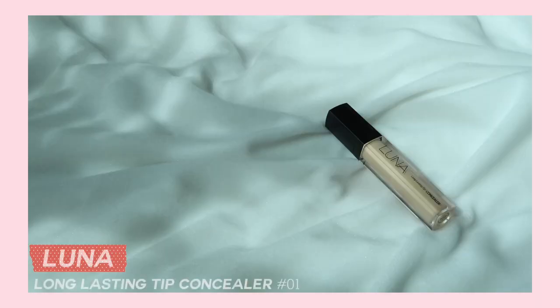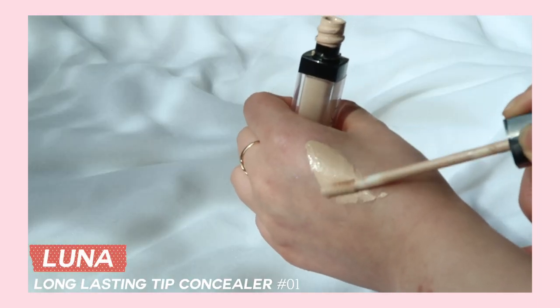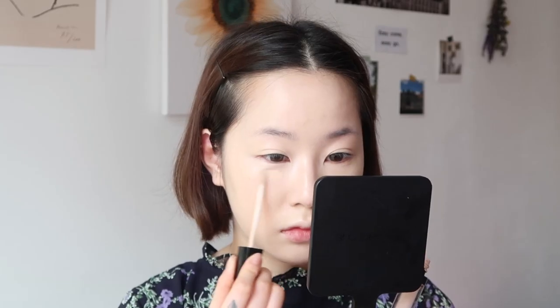개인적으로 웨지 퍼프랑 이 파운데이션이랑 잘 맞는 것 같아서 저는 웨지 퍼프를 사용해 얼굴에 밀착시켜줄게요. 반톤 밝은 티 컨실러를 사용해 다크서클과 코, 턱에 발라 하이라이터를 주면서 잡티를 커버해줄게요.